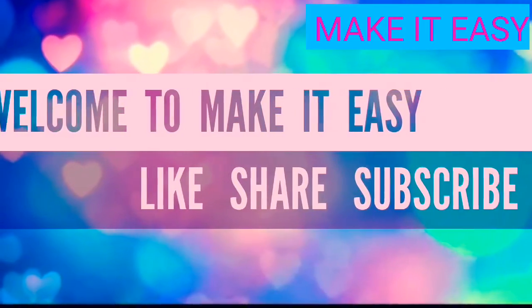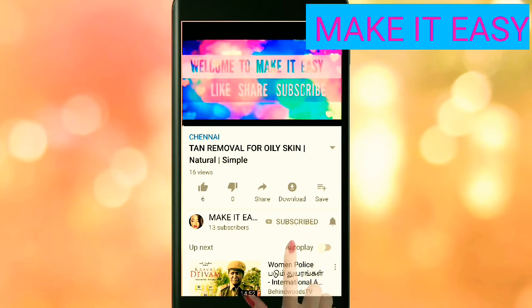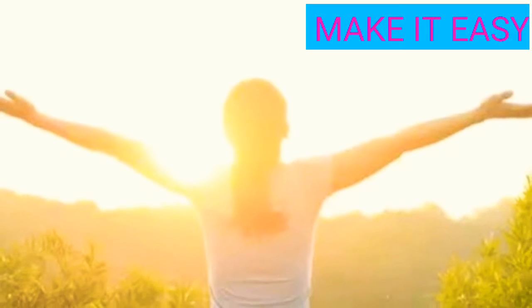Hi! Hello! Welcome to Make It Easy! If you are subscribed to my channel, please click on the bell icon so that you will be notified of my videos. In this video, we will look at tips to stay fresh in the summer time. Let's see these tips.